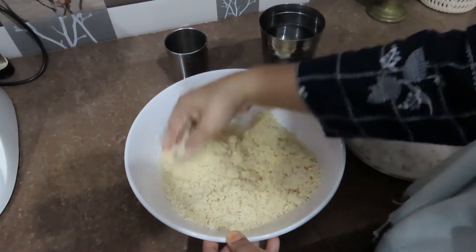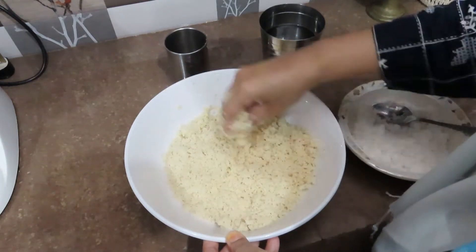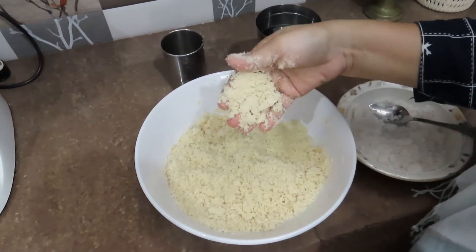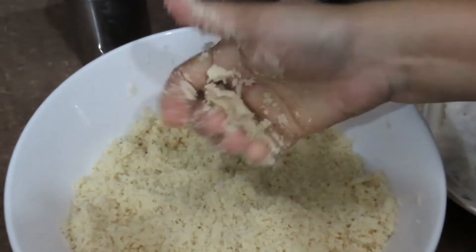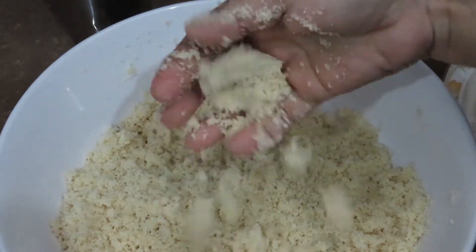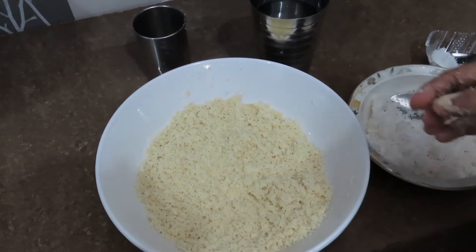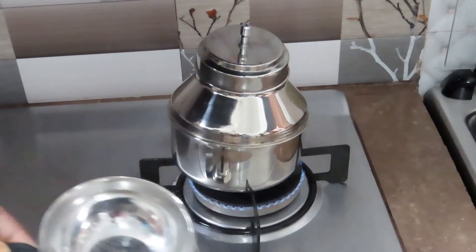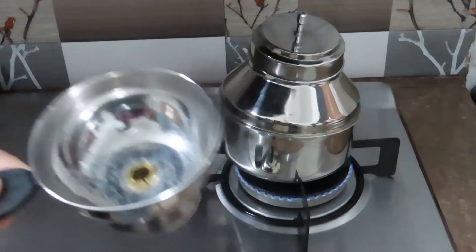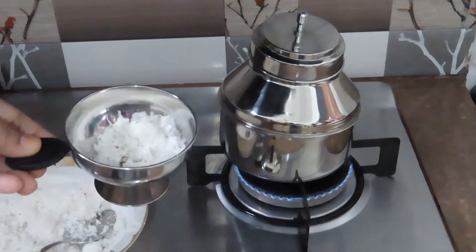Now let's quickly make the recipe. I will quickly make the recipe. The steam is at 50 degrees now. It's a big part. It's very small. We'll make it a little, make some water, and chop it around.